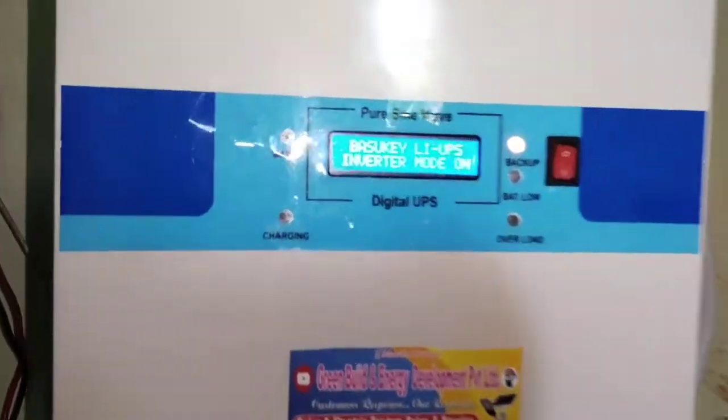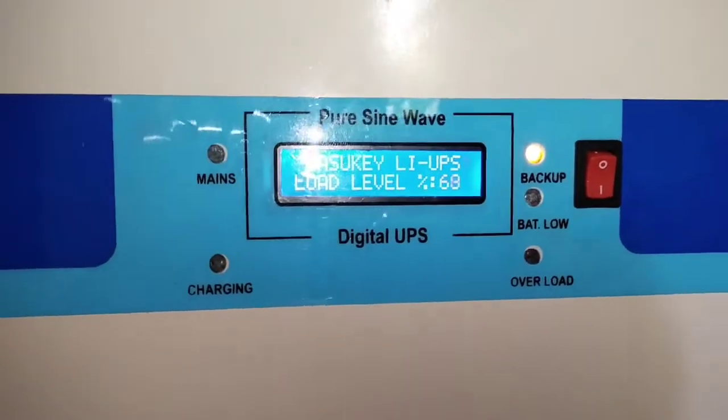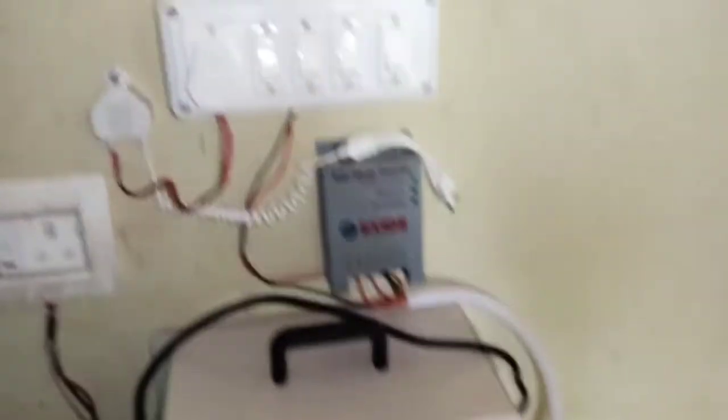With all the load running, the output reads around 219 to 220 volts and the system consumes 60 to 65 percent of load. Now I will switch off the grinder load.